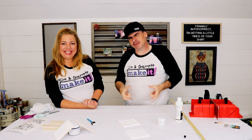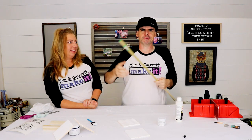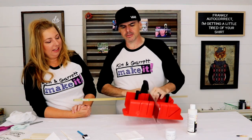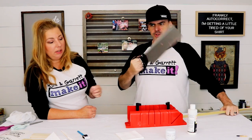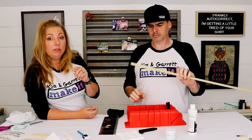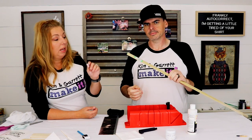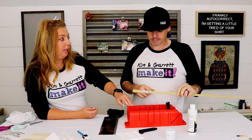Step two. We're gonna make tiny frames for our tiny signs. We picked up this one by one, which is actually like three quarter by three quarter inch, and our miter box. You can get these at the hardware store — Lowe's or Home Depot — or at Michael's or Hobby Lobby made out of balsa wood, which may even be easier to cut.